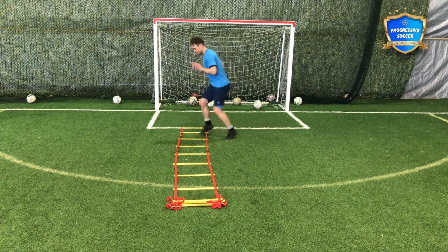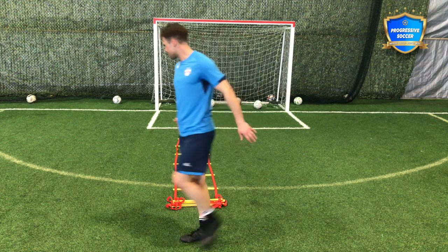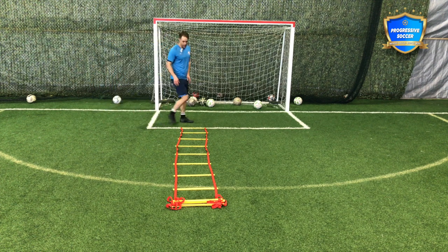Another one you might do: forward back. But adding some form of agility training to your soccer training is going to make you a better athlete.